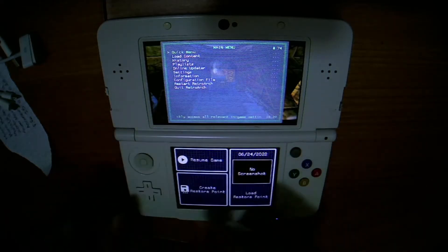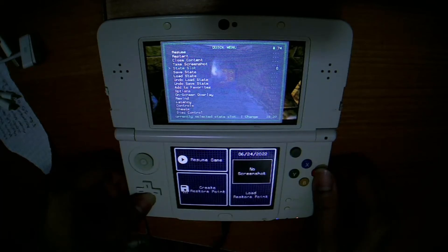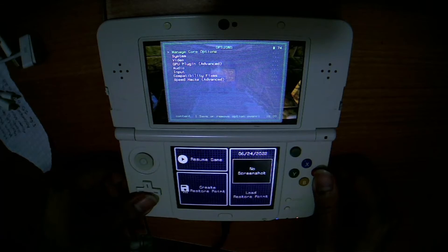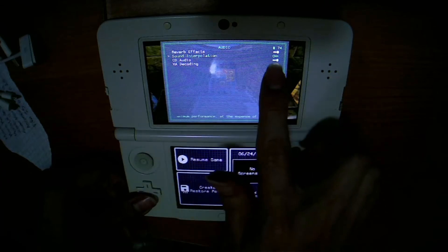To begin, we are going to be on the main menu, then quick menu, then we are going to select Options, then we are going to select Audio, and in Audio we are going to see an option called Sound Interpolation.